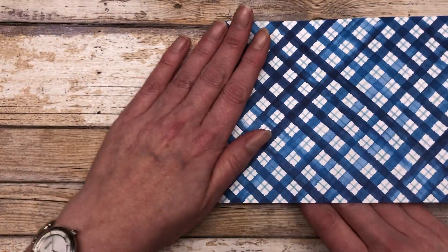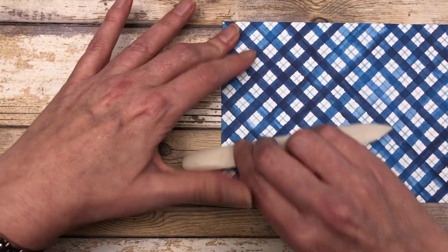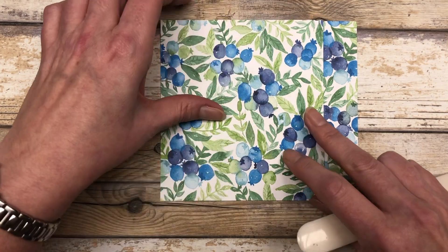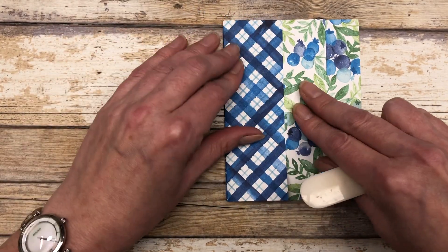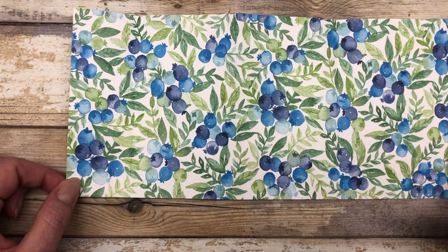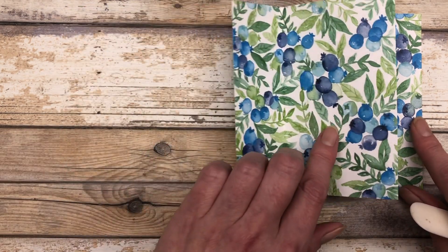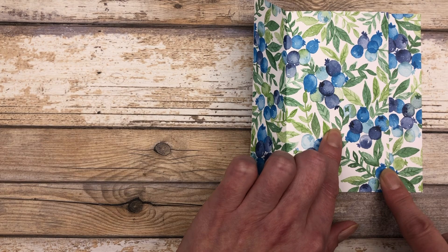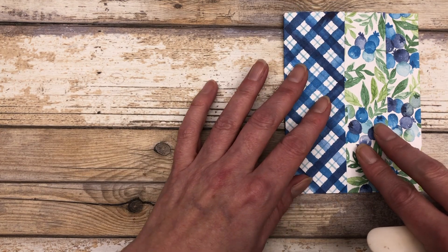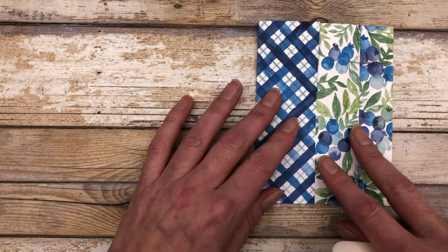Now we're just going to fold on all these score lines. I'll fold on the big one first and then accordion fold them on top of each other. You'll notice they all line up and give you this fun accordion fold. If your paper was laying out flat, I folded on that seven and three quarter inch line first, then folded this section down on the four and three quarter inch score line, and then this last one folded over on top of itself. If you're using double-sided paper, you get to see both sides of your pattern paper.